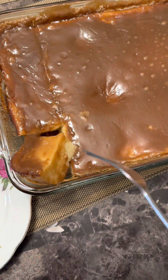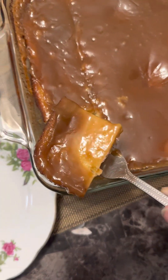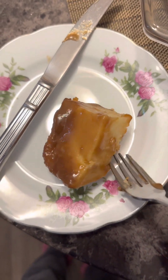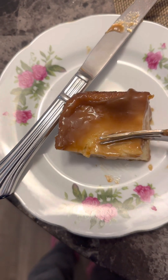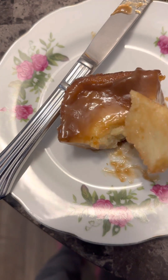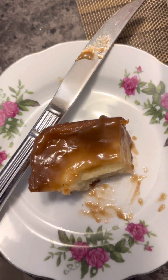So this is the topping — so yummy! Look at that, wow, so nice! It's so soft — wow, wow, wow!